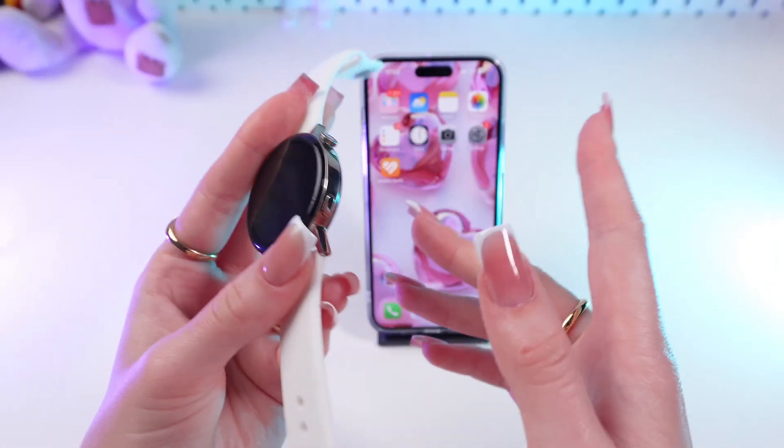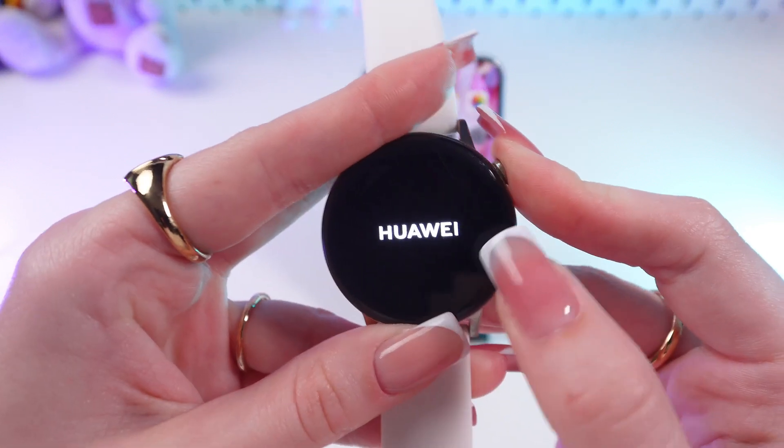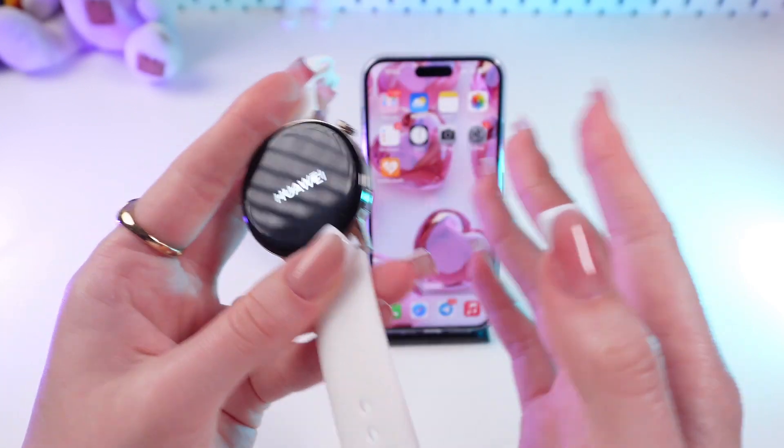So firstly, let's wake up the watch by pressing and holding the digital crown. And once the logo appears on the screen, we can release the button and simply wait for it to turn on.